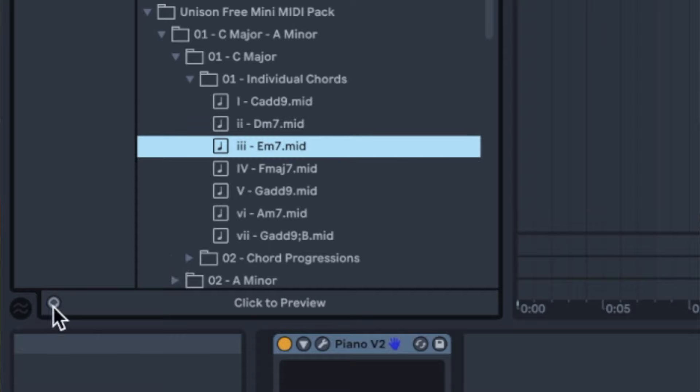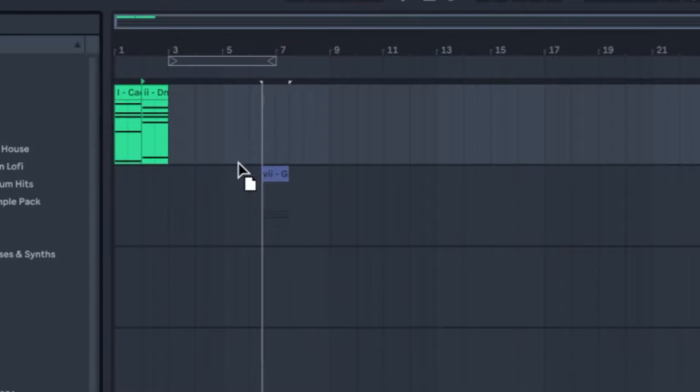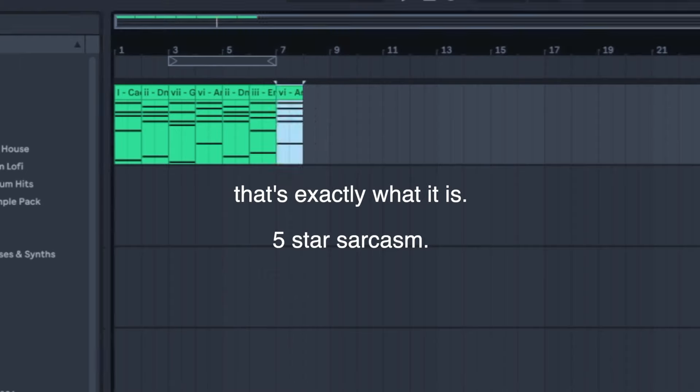A lot of people get advertised this. The Unison MIDI Chord Pack is meant to be a game changer - something groundbreaking that's gonna help you make music so much better and make you a better producer making hit tracks. It's definitely not just a collection of MIDI chords that you drag into your arrangement for their chord thing - just some chord progressions you smack onto a track. It's not absolutely 100% terrible, but it's just MIDI chords.